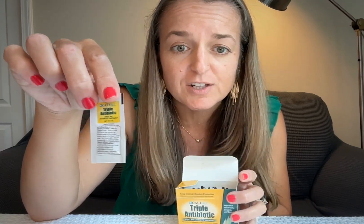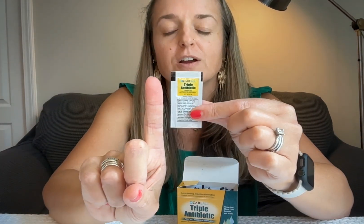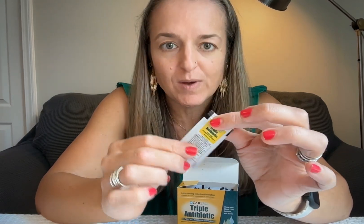This is triple antibiotic first aid ointment from Careall. These are little individual packets, which would be a really handy thing to have in a little first aid kit. These are tiny little packets — about the size of a finger — and there's definitely going to be plenty of ointment for your needs.